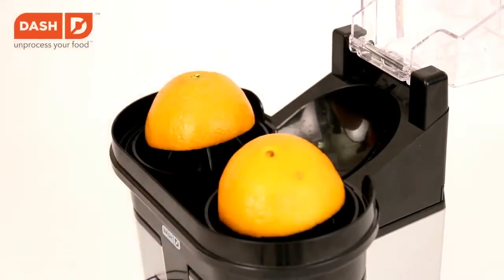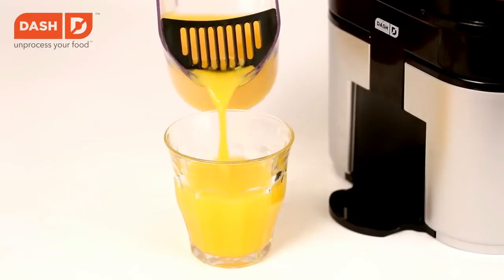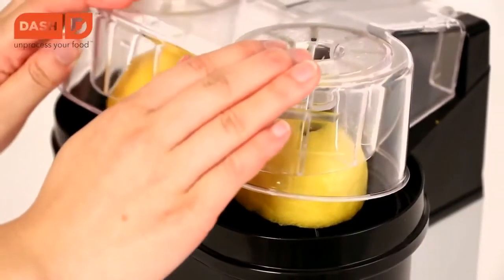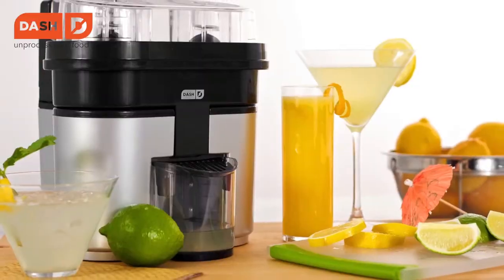Just place an orange in the slicing chamber and press down to cut it in two. Then place the halves on the reamers and press down to get juicing. The reamer cups are designed to catch and filter any seeds. Get the freshest flavor in the fastest time with the Dash Citrus Bar.